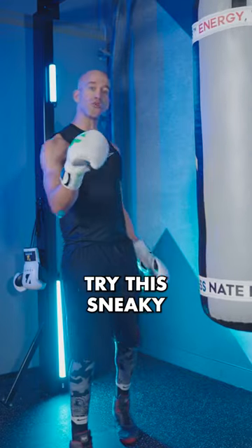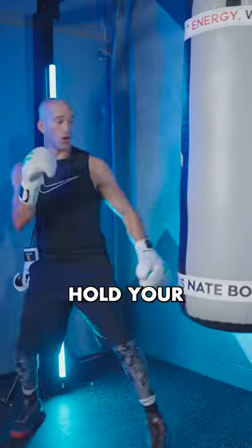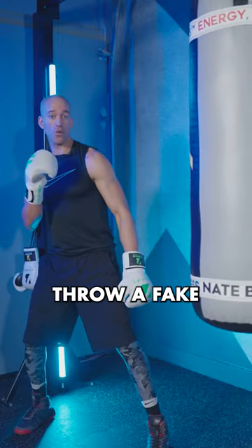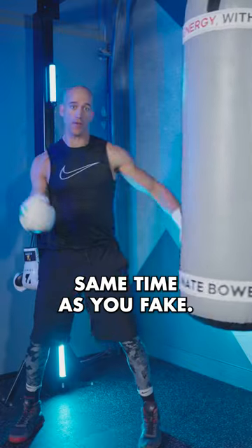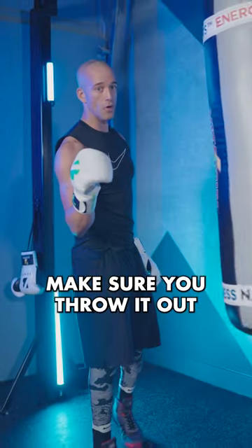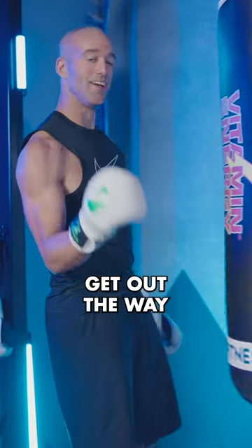The next time you're sparring or working the heavy bag, try this sneaky right hand. You want to hold your right hand in front, Roy Jones Jr. style. Throw a fake to your left side and throw the right hand at the same time as you fake. Make sure you throw that with speed and power, get out of the way, and get back to work.